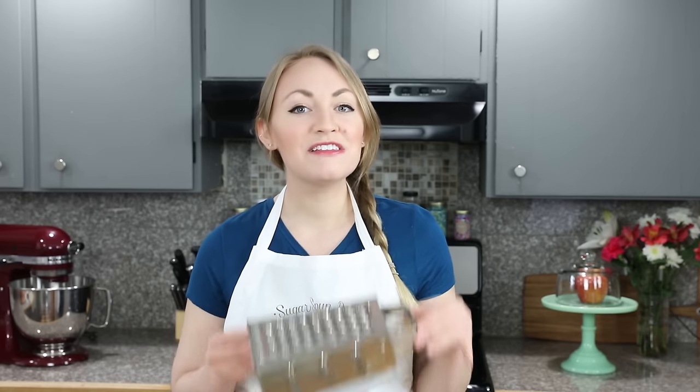In order to get those buttery flaky layers in your homemade biscuits, you're going to need to cut the butter into your dry ingredients. It is so important that the butter is cold for this step. I like to place my butter in the freezer for about 10 to 15 minutes, or even an hour, before I begin to make sure it's as cold as possible. You can cut your butter into the flour mixture one of two ways: using a pastry cutter or a box grater. Today I'm going to be using my preferred method — the box grater. This method works best if your butter is ice cold, which is why I like to freeze mine.